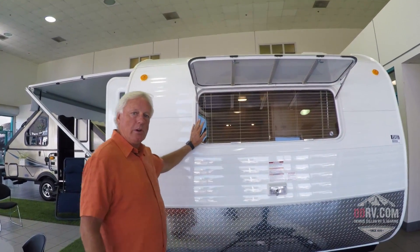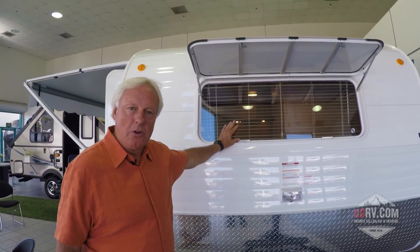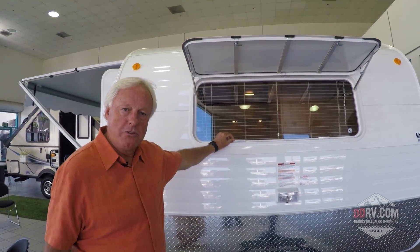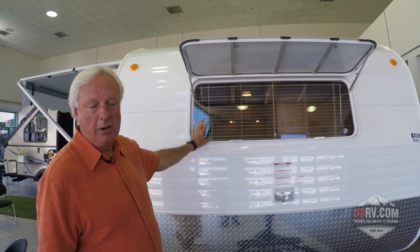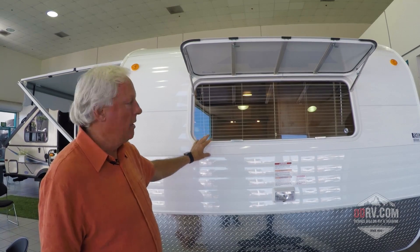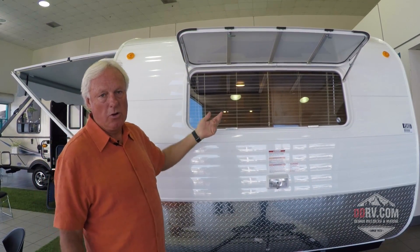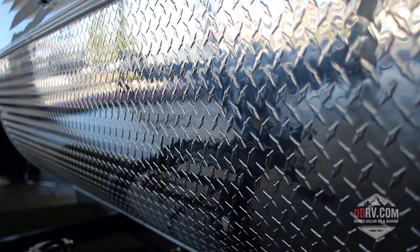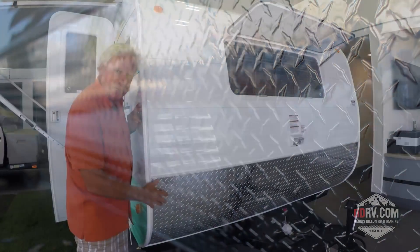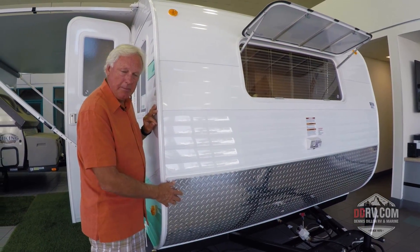The window that we put on our trailer is a sealed window, so when you're driving down the road you're not going to get a lot of dust and moisture being sucked into the trailer to get it dirty. But we do have a rock guard here as well, so when you're driving down the road you don't have to worry about rocks flying up from your vehicle and breaking your window. We even put diamond plate paneling here to help protect the metal so it doesn't get all dinged up and dented.